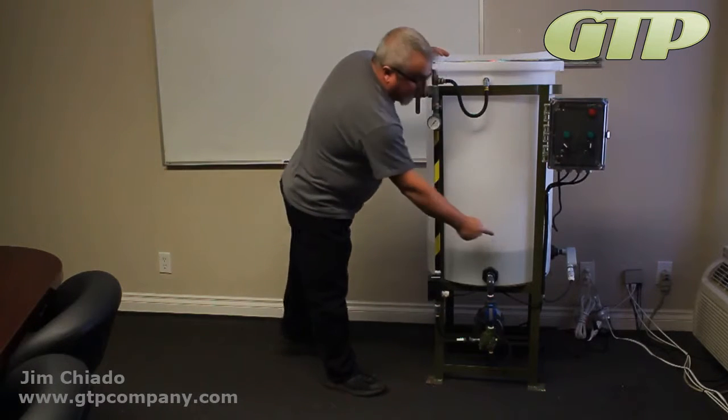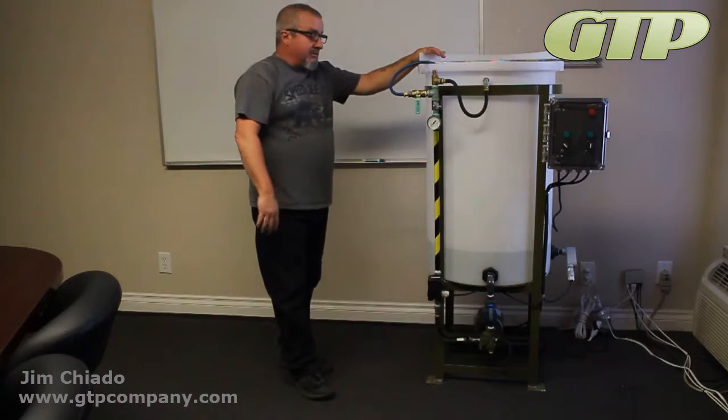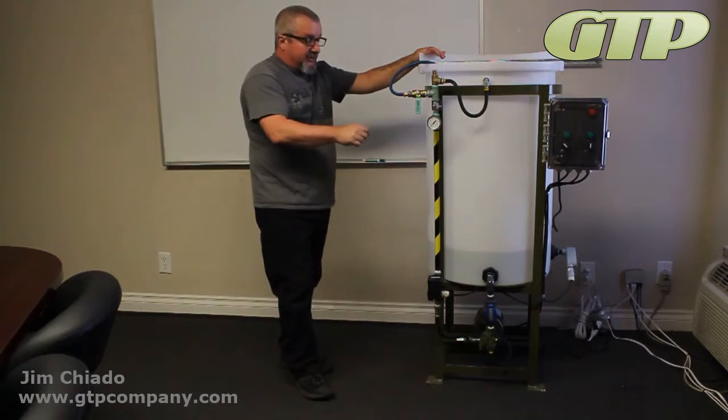Make sure you are above the low-level switch — you can see here that we are above it. You'll want to be around 50 gallons or so clear. This is a translucent tank so you can see the level, which is very nice.